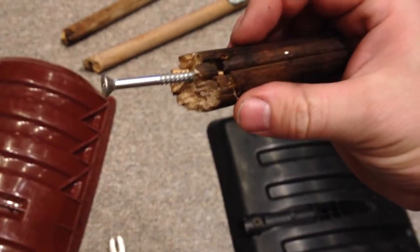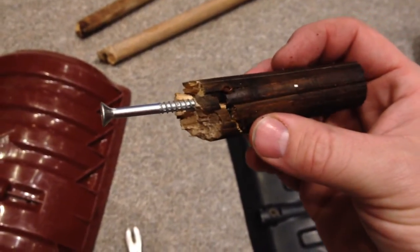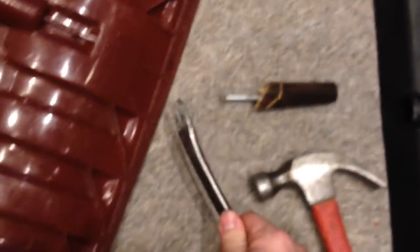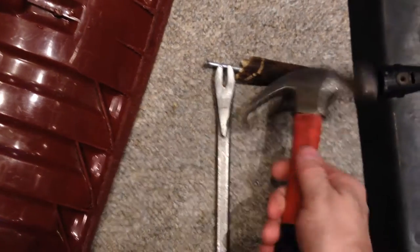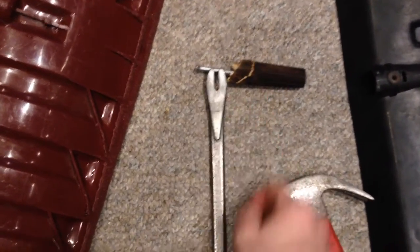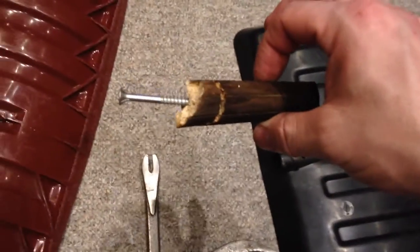Nothing fancy — it's wet wood, it's going to split a little or make sounds, but close enough. The nail bar was on it like so and you just tap it out — it needed two taps. Now don't throw this broken part away.